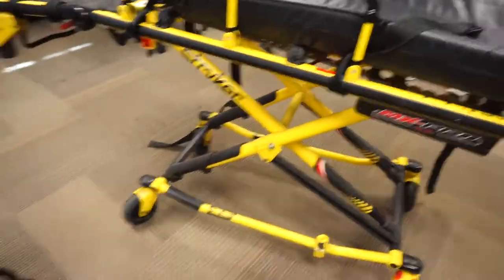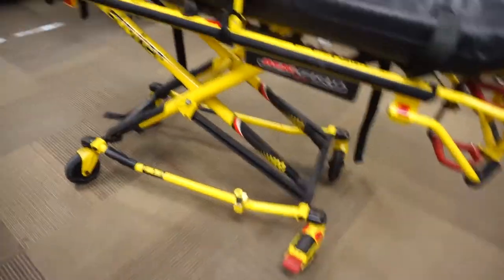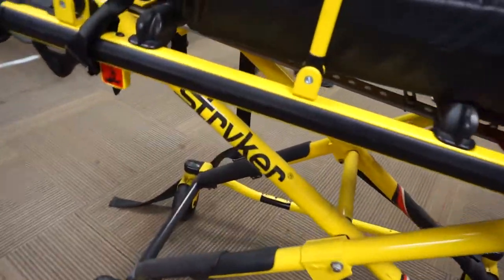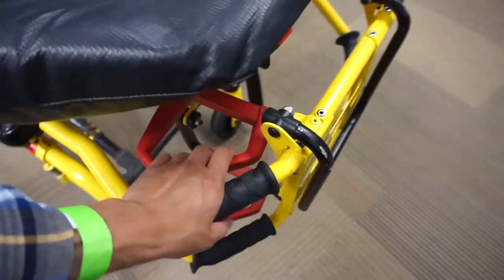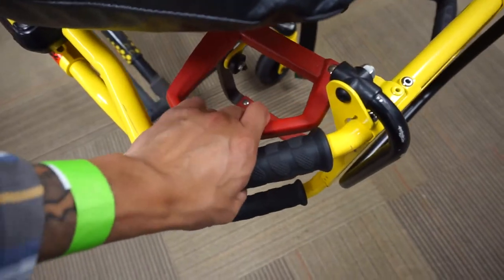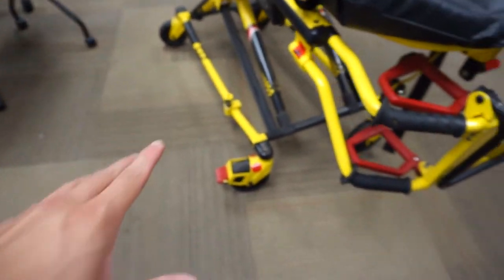Now that we're kind of warmed up, we're going to have our patient Dan hop on this stretcher. This stretcher is a little too high, but before we hop on, we're going to give a quick tour. This brand is Stryker, and everything that's red is able to articulate a piece of that stretcher. We've got the locking mechanism — it doesn't squeeze until the weight of the patient and the stretcher is off all four wheels, so that's a safety mechanism.